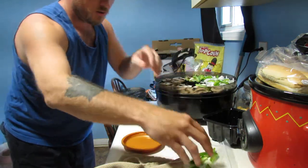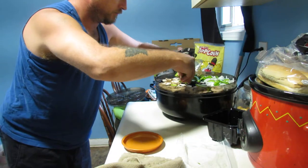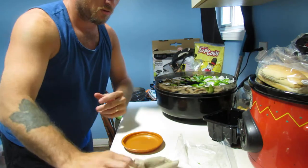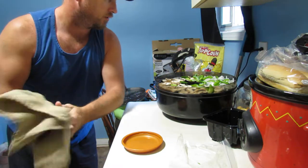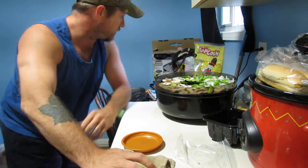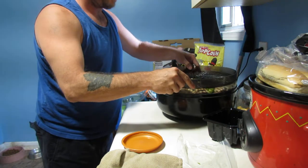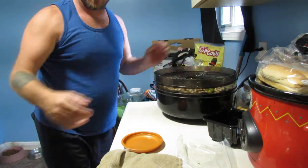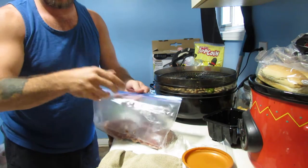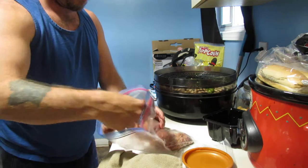I'm also gonna add green peppers. Now I won't use all of this on the trip of course, but the fact that it'll be done — I'd say at least a third of it — and then the rest will be ready for another trip. So now I've got my vegetables on one tray, put another tray on, and put more pepperoni on.